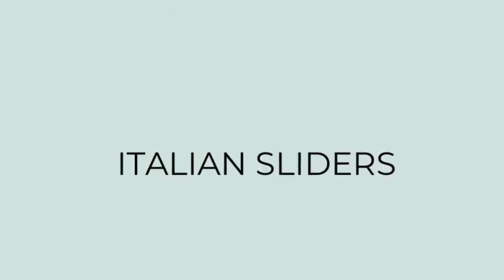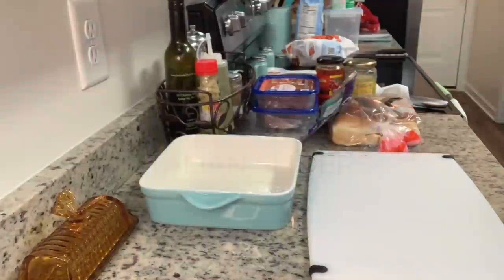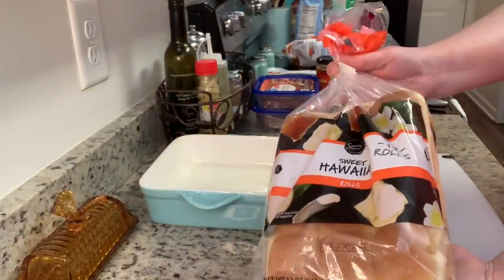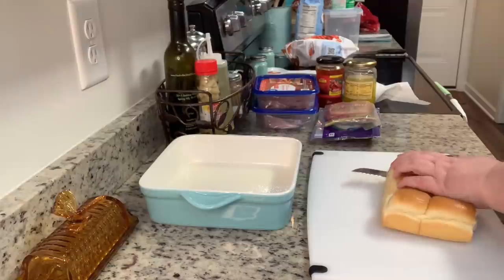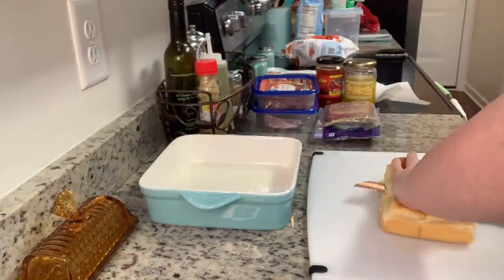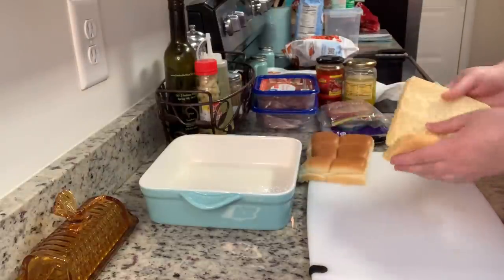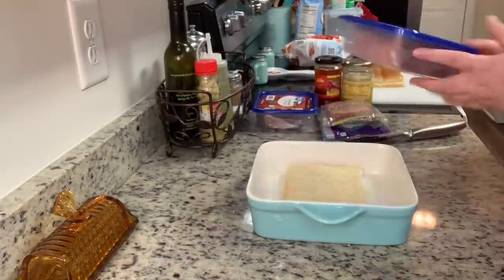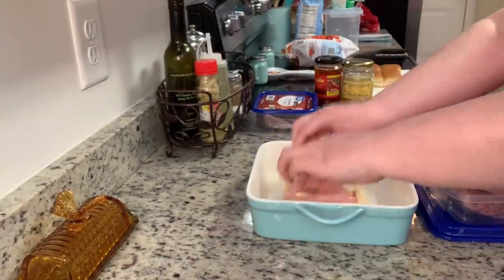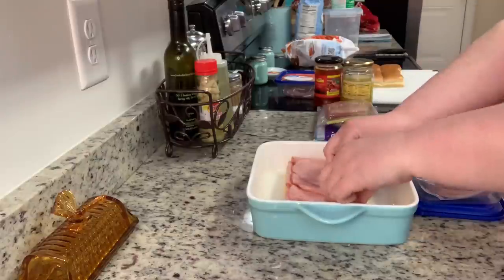For dinner the next night, I tried a new recipe for Italian sliders. I saw this on Taylor Elmer's channel — I'll have her video linked in the description box below. My oven is preheating to 350 degrees. I'm going to take my slider rolls — in this case I'm using Hawaiian rolls — cut them in half horizontally, and add the bottoms to a greased casserole dish. I'm halving the recipe; the full recipe makes about 12 sliders in a 9 by 13, but I'm just doing six. To the bottoms I'm adding some ham, salami, and pepperoni — you can add as much or as little meat as you prefer.